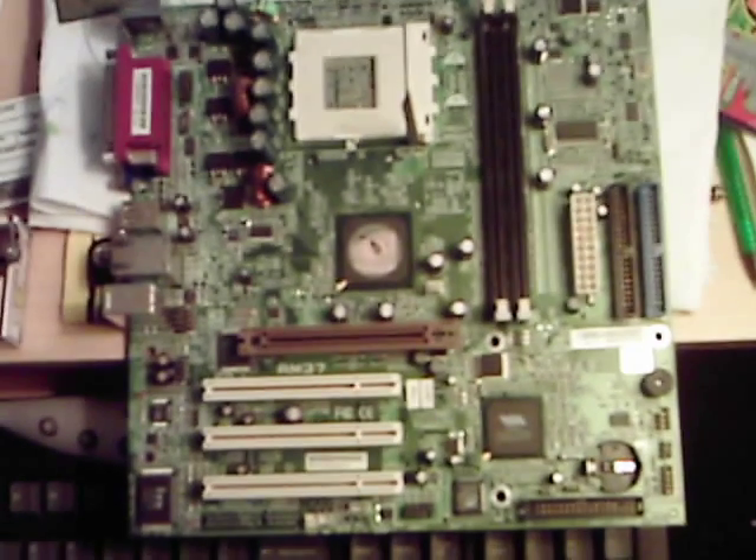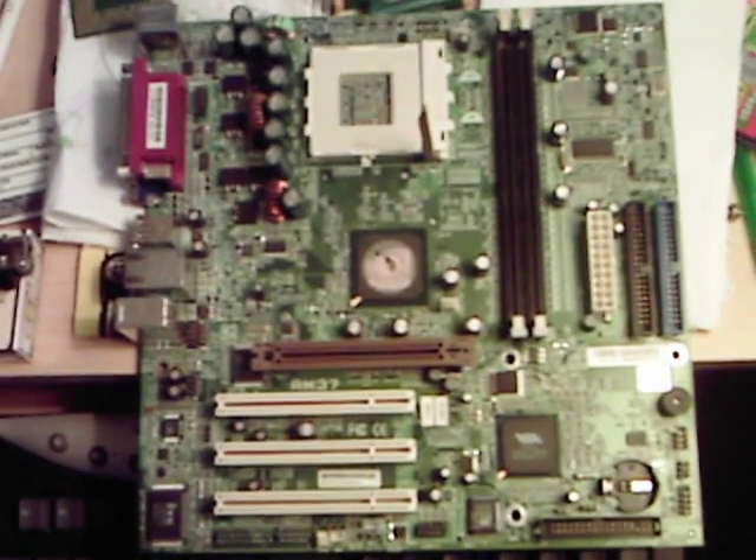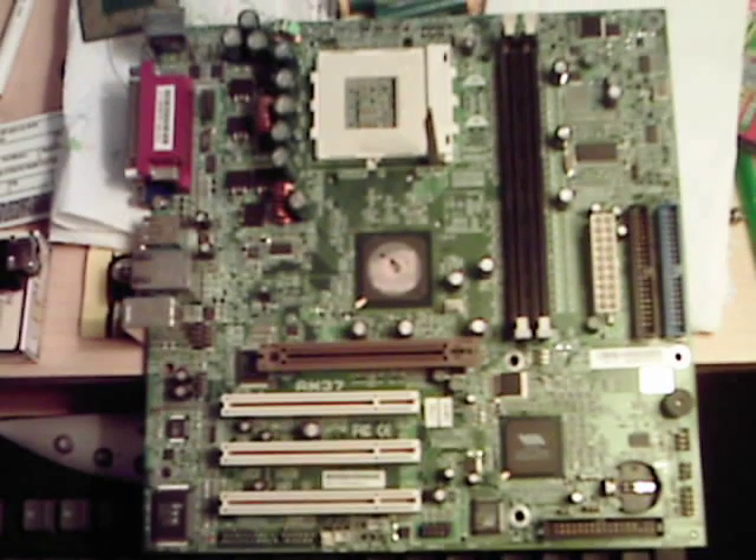The CPU is usually held in by a little clamp here. Basically we can open this up and remove the processor. I advise that you do not handle your motherboard like this — this is an older motherboard and it is already fried, so no worries about hurting it. That is the basic overview of a motherboard. Any questions or comments, let me know.